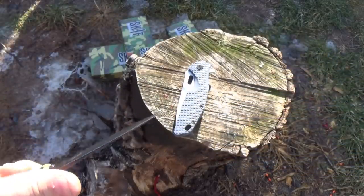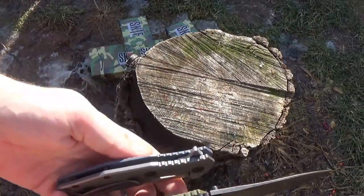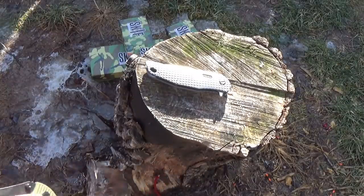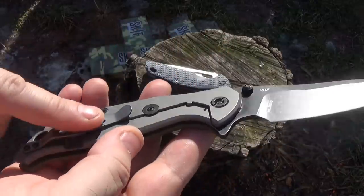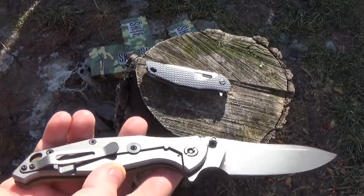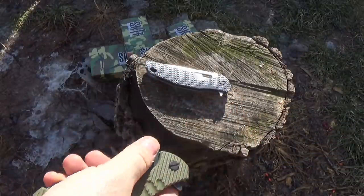This one is also serialized. Both of them are very slim, so in your pocket they're not taking up a whole lot of room. If you're interested — because they take Hinderer clips — you can find on eBay very easily replacement Hinderer-style deep carry clips that you can put on these for your deep carry options.